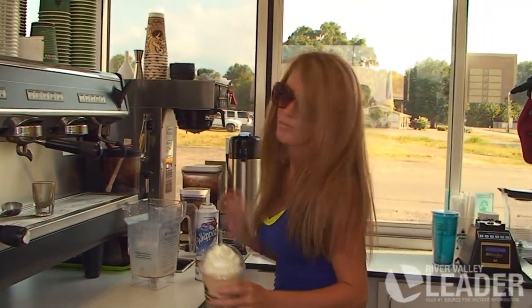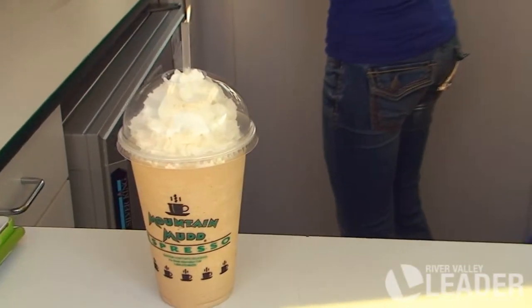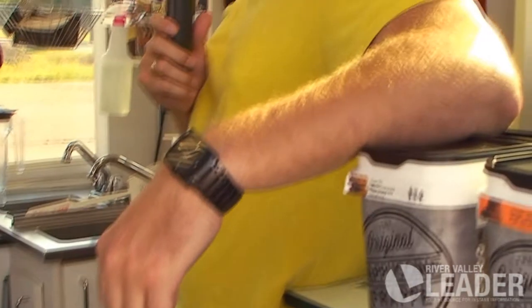We have another Mountain Mud favorite — a white chocolate blended coffee. There it is! Y'all come down here and see us in the Kroger parking lot, 6 a.m. to 6 p.m., Monday through Friday. Enjoy!